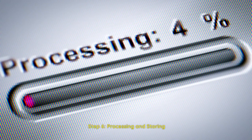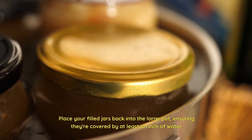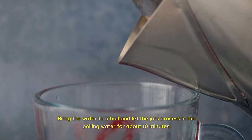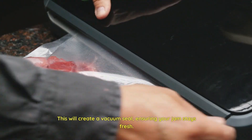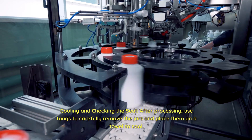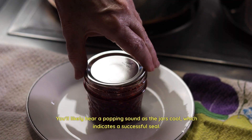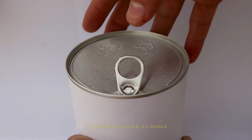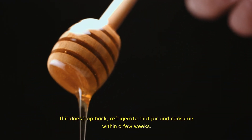Step 6: Processing and storing. Water bath canning — this step ensures your jam is shelf-stable. Place your filled jars back into the large pot, ensuring they're covered by at least an inch of water. Bring the water to a boil and let the jars process in the boiling water for about 10 minutes. This will create a vacuum seal, ensuring your jam stays fresh. Cooling and checking the seal — after processing, use tongs to carefully remove the jars and place them on a towel to cool. You'll likely hear a popping sound as the jars cool, which indicates a successful seal. Once cooled, press the center of each lid. If it doesn't pop back, it's sealed. If it does pop back, refrigerate that jar and consume within a few weeks.